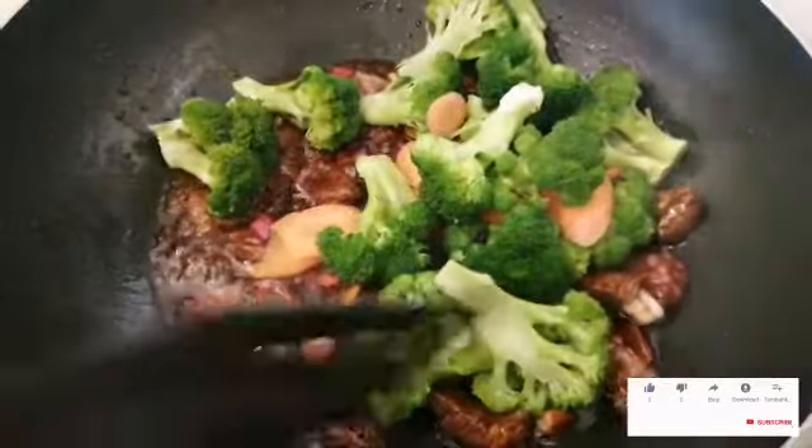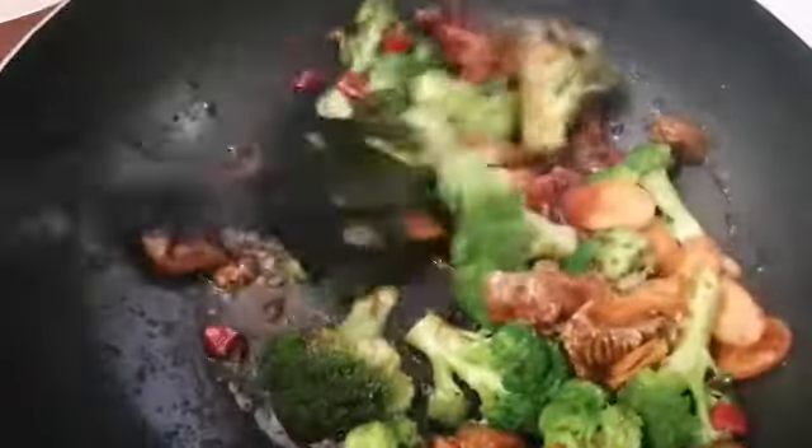After 3 minutes, still on high heat, we take back the broccoli with the carrot, we mix it well and we leave it on medium fire for 2 minutes more.